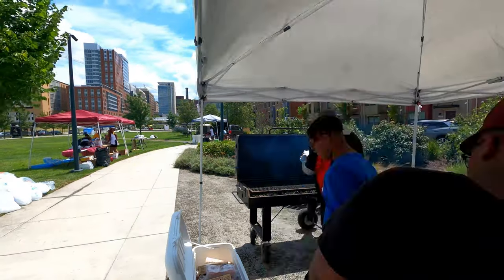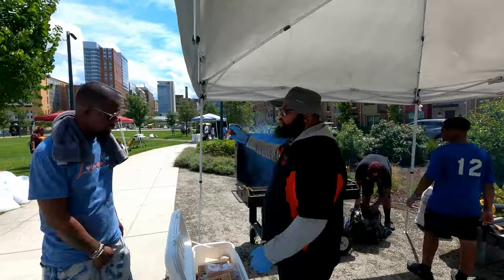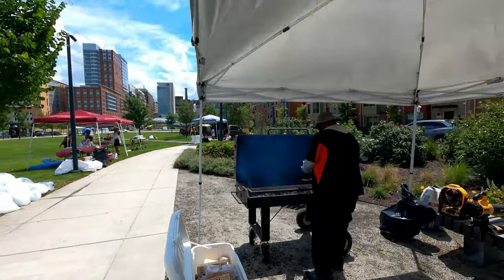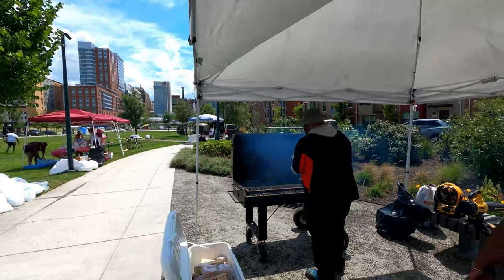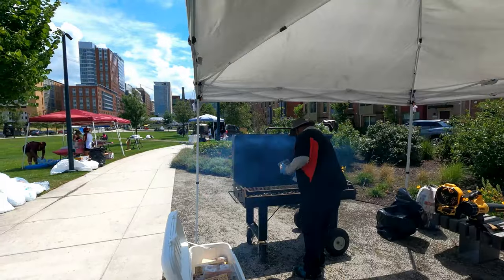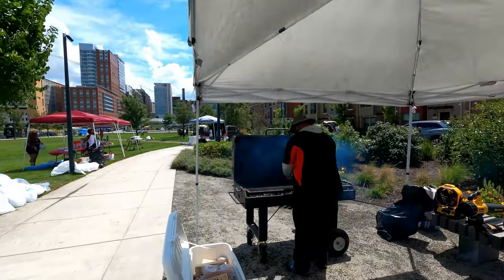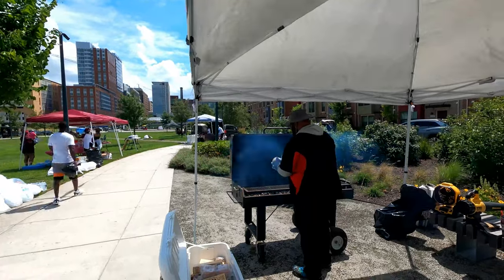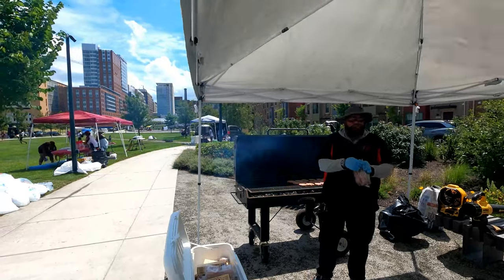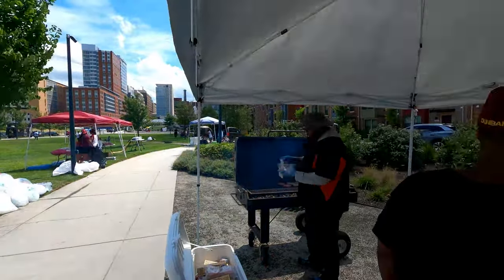That guy there was asking about turkey burgers. He smelled the grill and basically said when you finish, let me know and I'll come over. The camera was set up on the canopy, and the canopy was being blown around. I do apologize for the fact that the camera is moving the way that it is — there really wasn't much I could do about it.